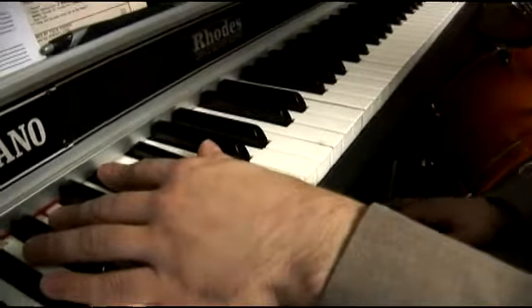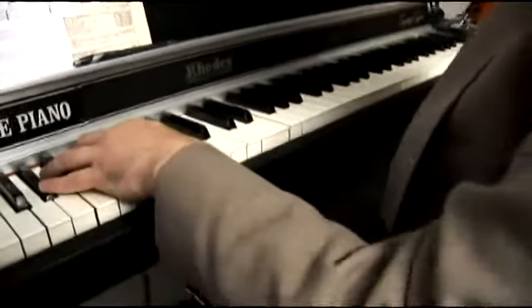And then it brings us right there out of that A flat minor again, which we're going to go over in just a minute.